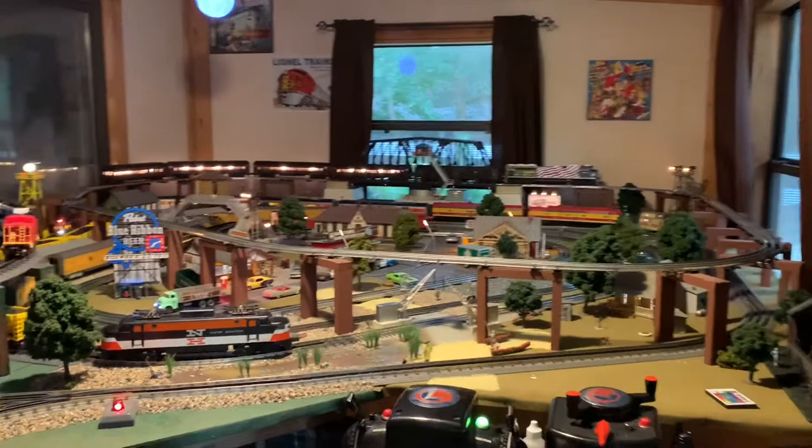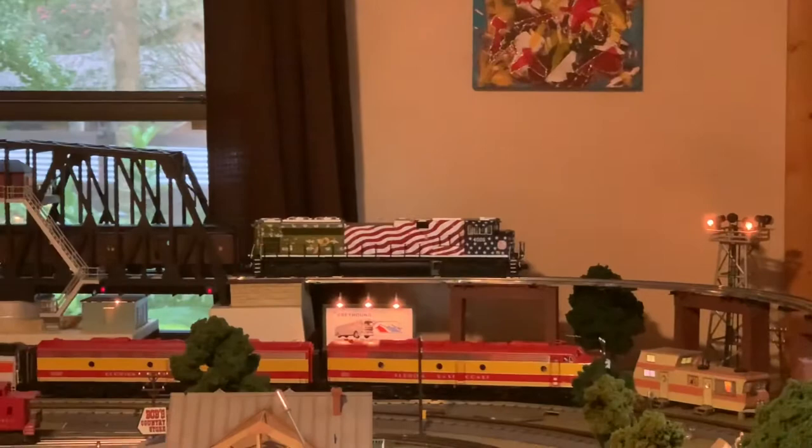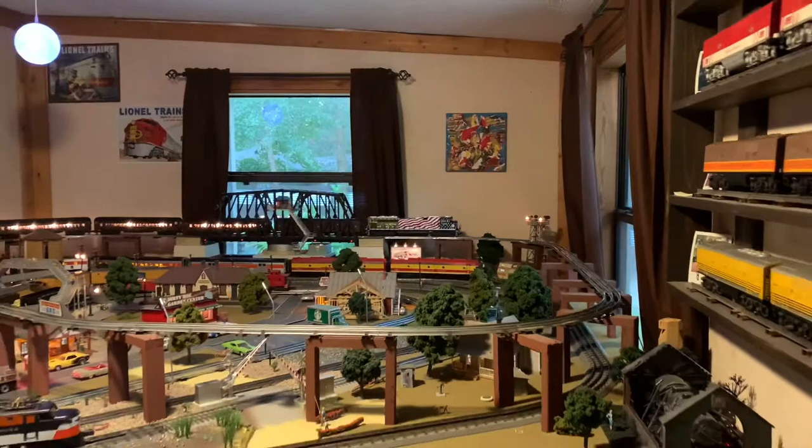What's up guys, welcome back to Country Bunkers Trains, hope everybody's been having a good week. I did get the MTH Kansas City Southern SD70 ACE out of the box this week — awesome engine — but we'll save that one for an upcoming video. I can't wait to show you all that one, I love it.